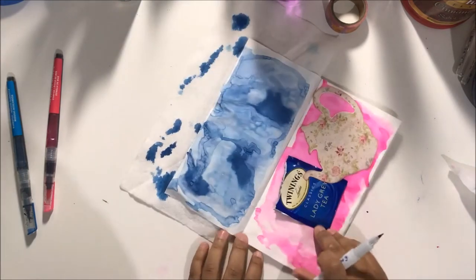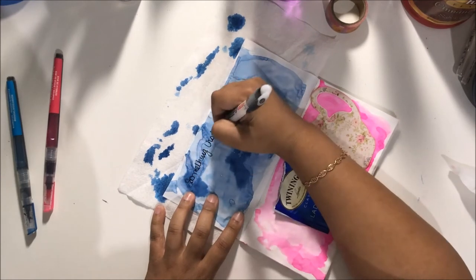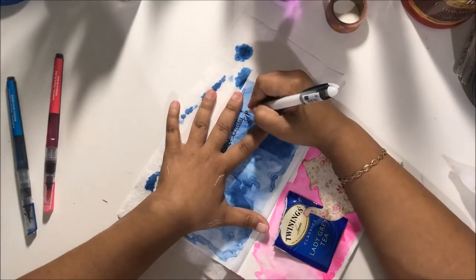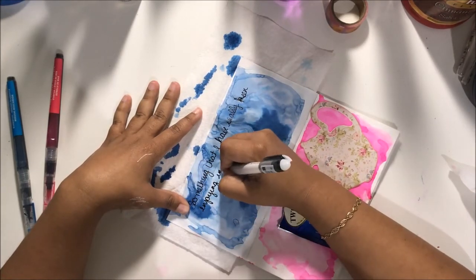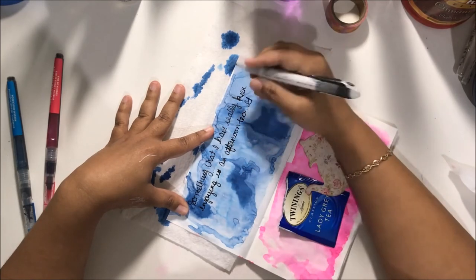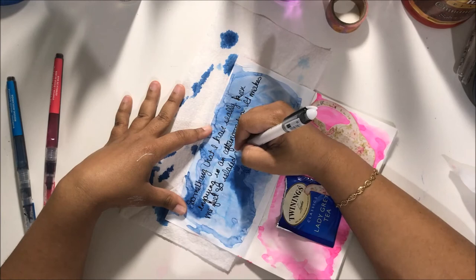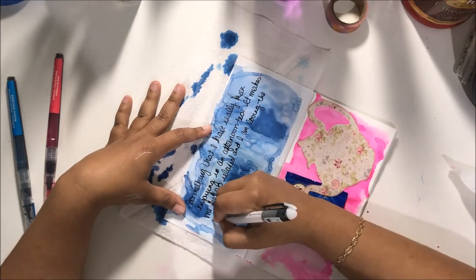Just to recap: to create this super simple layout, I used two mermaid markers — you could use any watercolors you want. I added some ink to my paper, spread it out with water and a paintbrush, and collaged two pieces of ephemera onto my paper. That's it. You don't have to be extravagant, you don't have to know how to draw — this is all you have to do to rock your notebook and feel good.